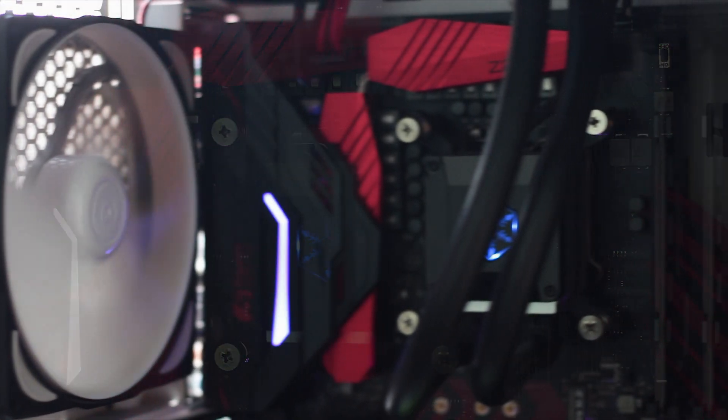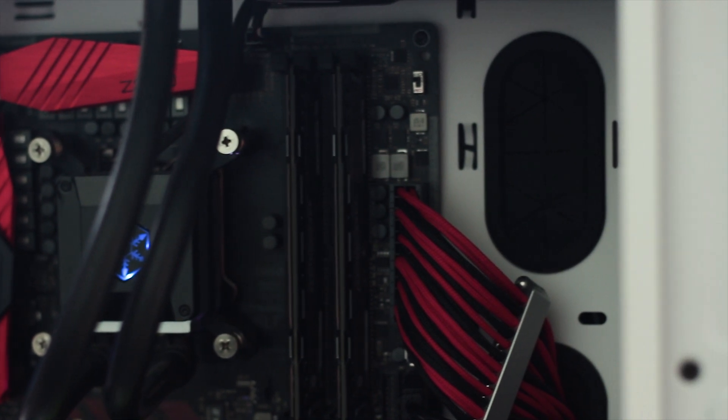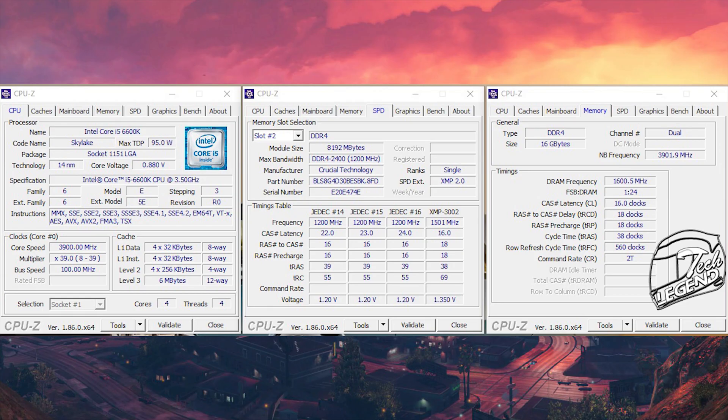Now we can move on to performance, and first let's see the overclocking potential of these Micron chips. Without changing the timings or the voltage, this kit was able to overclock to over 3200MHz. Of course, 200MHz is not a lot in the grand scheme of things; however, this kit was completely stable throughout the whole testing process, and all this was achieved by only changing the frequency and nothing else.